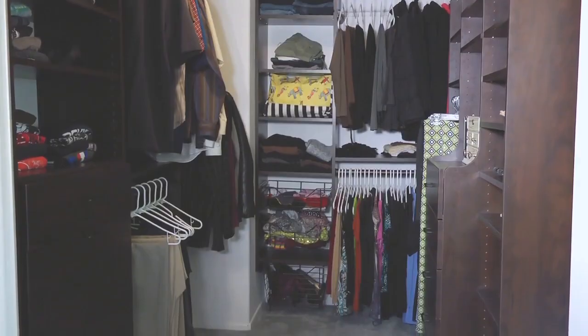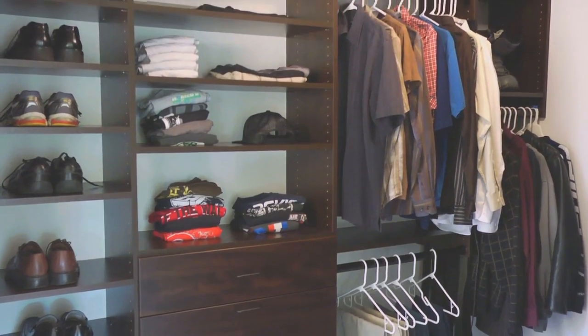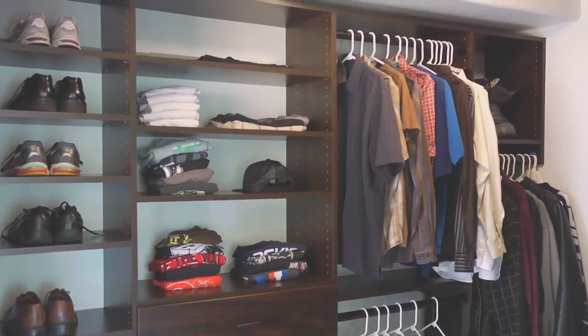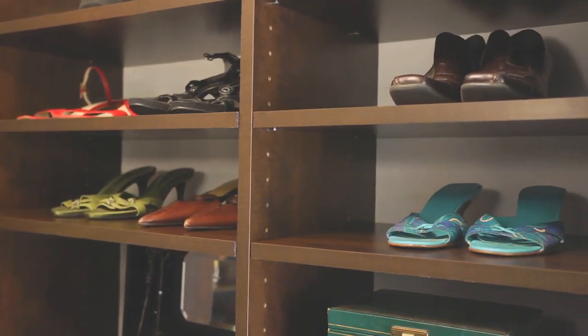My husband and I remodeled our walk-in closet. I designed it and we built it together. The organization system is designed specifically for do-it-yourself installation, and we'd like to show you some of the tips that we've learned along the way.